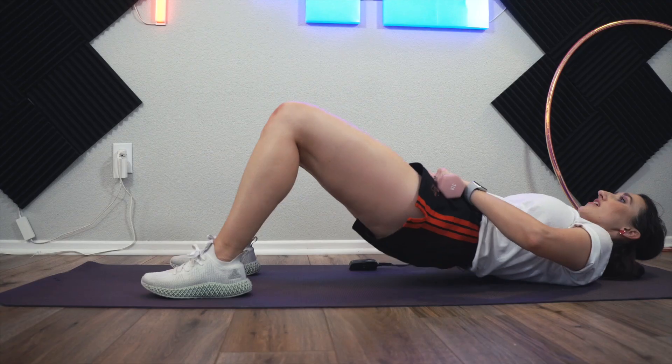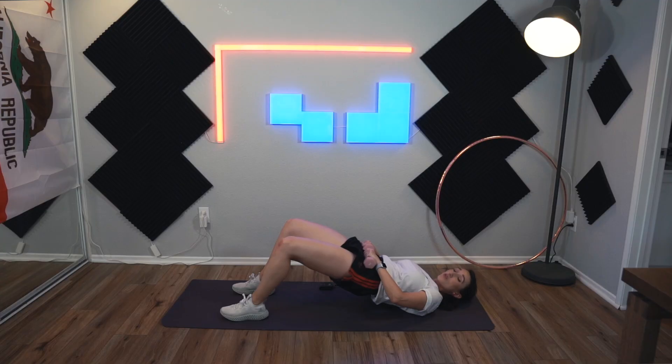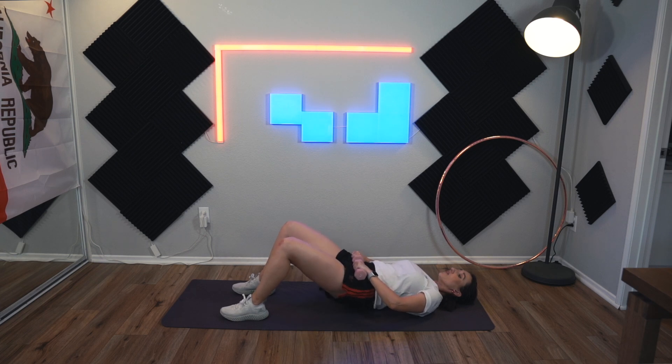I'm going to add my weights right here to the front of my hip bones so that I have extra weight. This one — plant your feet firmly into the ground, your entire foot, and press up. Then we're going to come down, not all the way, press up again. We'll do this for ten. 1, 2, 3 — squeeze up here — 4, 5, 6, 7, 8, 9, and 10.